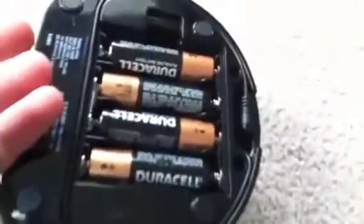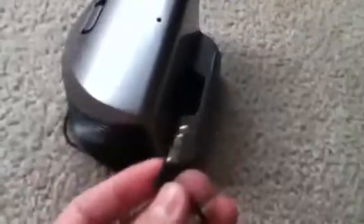On the bottom here, it says iHome, AA batteries, all that stuff. Here's your battery compartment — this does take four AA batteries. And this is your cable; it kind of wraps around like that. So you plug that into whatever device you're using.